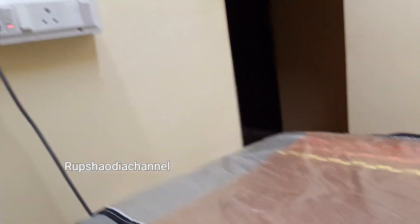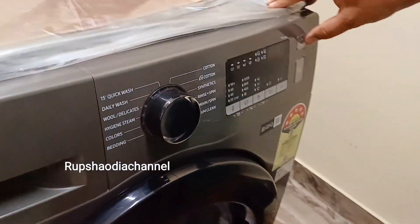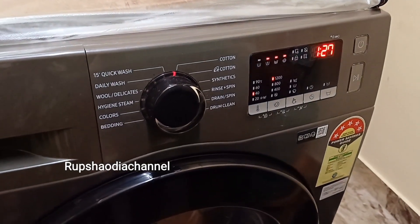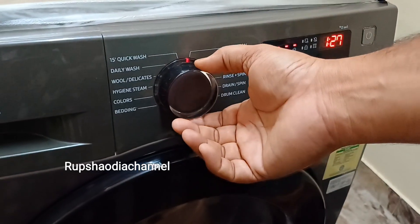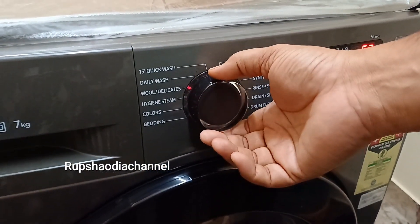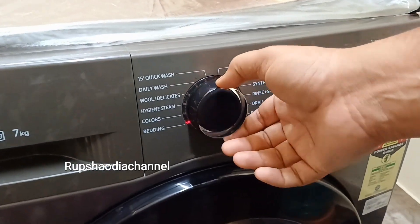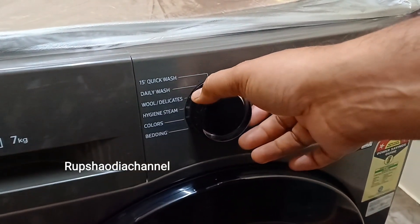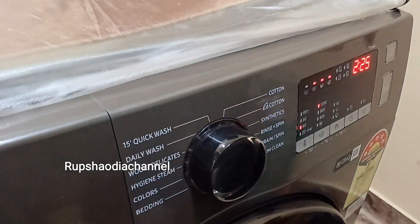Let's use this. Switch on to the power button. It will be on the water. It will be very good. The synthetic option is on the right side. I will change the synthetic option.